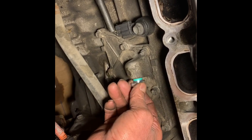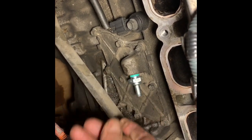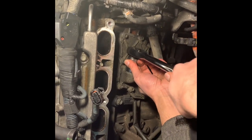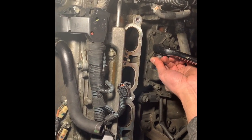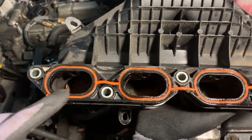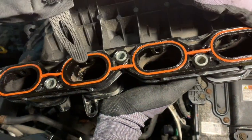You want to hand tighten it first, then use a 22 millimeter socket with a half inch ratchet. Make sure the PCV valve is nice and snug — you don't want to over tighten it. This is our intake, and I'm going to make sure the gasket is intact and in place before I reinstall it.